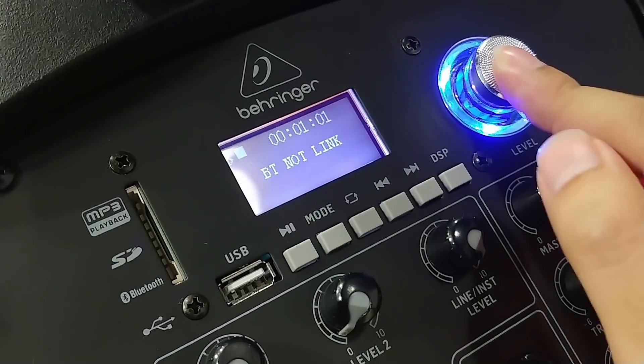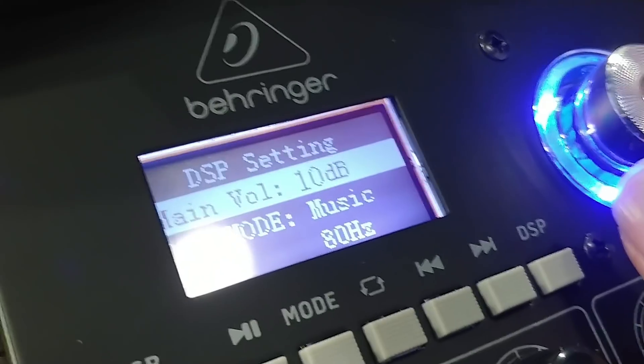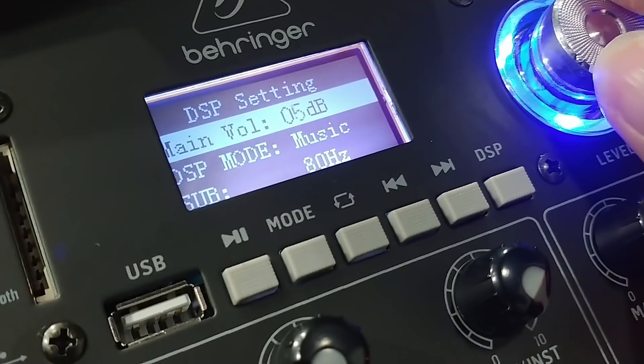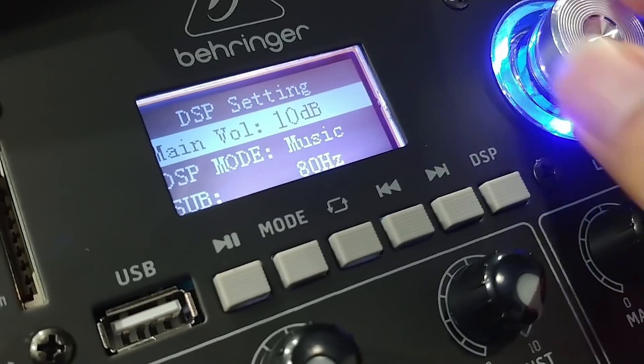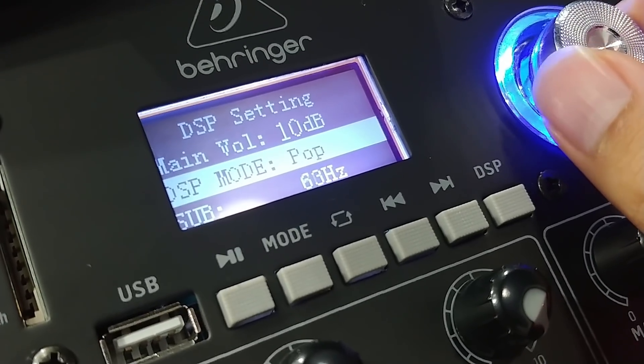This knob — press it and you can go to the main volume. Sorry for the reflection. It goes up 10dB and reduces 10dB. The maximum DSP mode is now on rock, country, and so on.